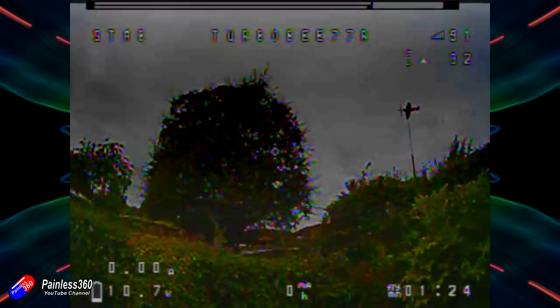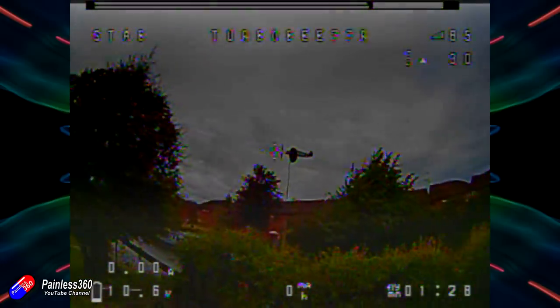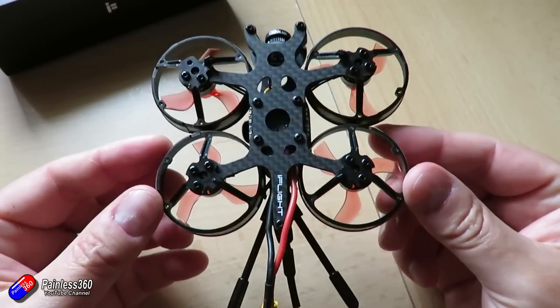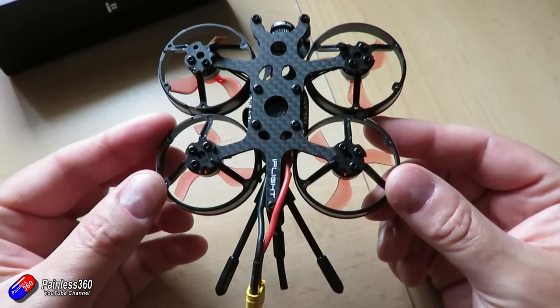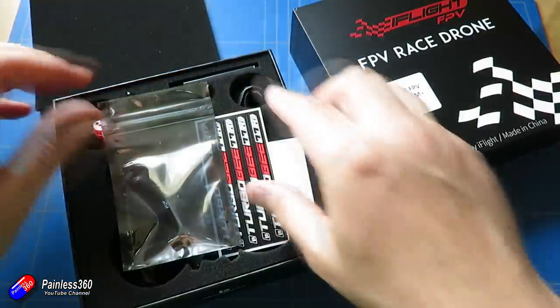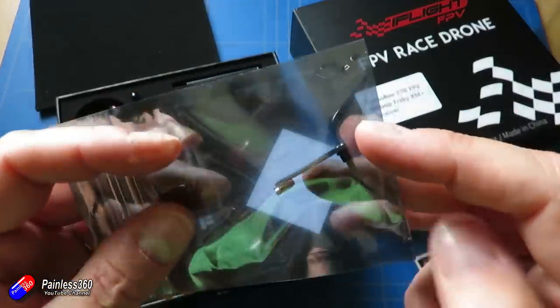In summary, I do like the way this thing is made. This is probably the nicest model of this class that I've personally had here. iFlight have done a really good job putting this together — the way the carbon fibre is built and finished, the component choice, and the way it's all laid out is really nice.